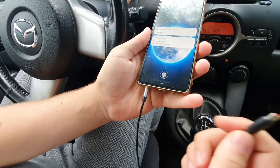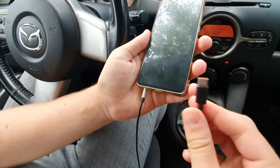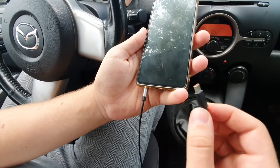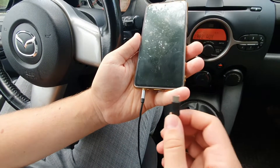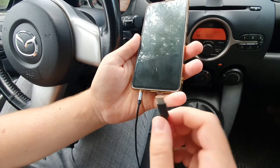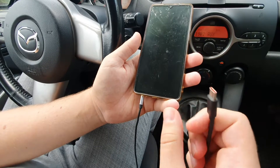If you recognize this hissing noise, it means your car model is among the few that will create this noise when charging your phone. This is basically an effect called the ground loop effect — the car electronics interfere with your phone, and that's how the noise is created. There are several solutions to fix this.